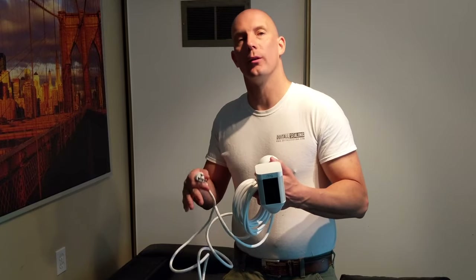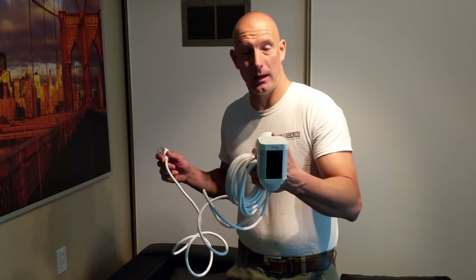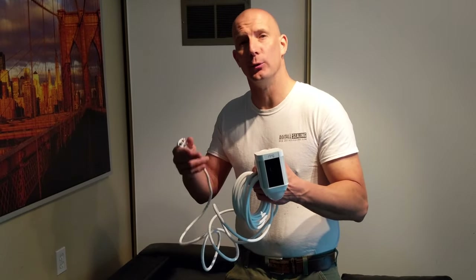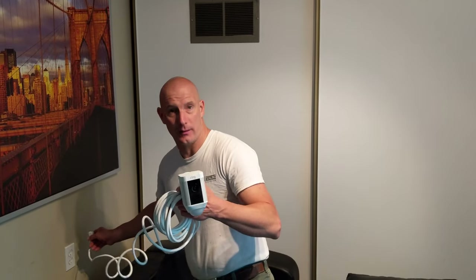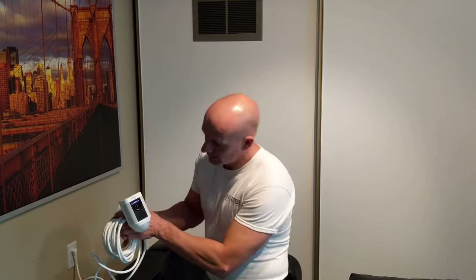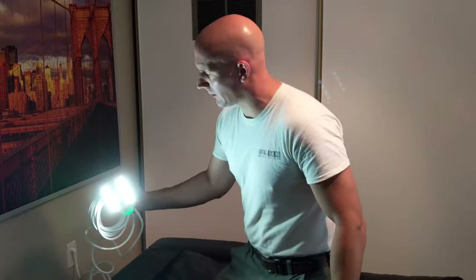We're in the room where the router is, so all we have to do is plug the camera in. Then the next step is to open the app, set up a new device. We're just going to plug it into the wall right now to give the camera power. You can see it lights up so you know that it's got power.